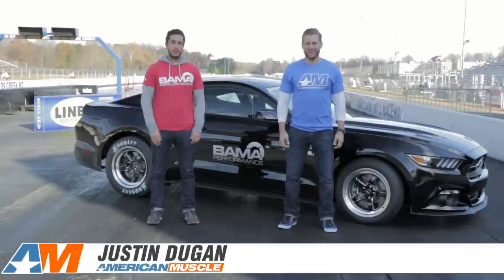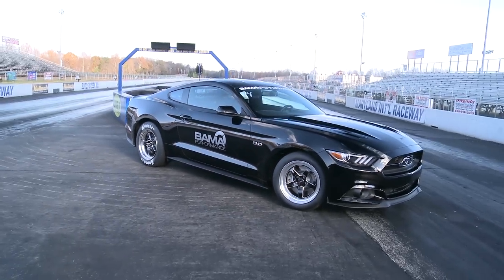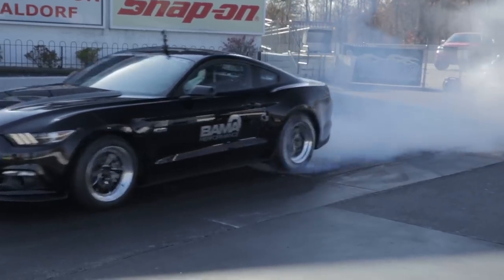What's up, everybody? Justin with AmericanMuscle.com. We're back here at MIR in Maryland with our Bama Tune 2015 GT chasing down that nine-second time slip.